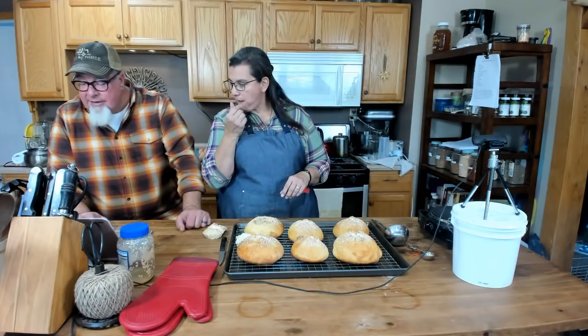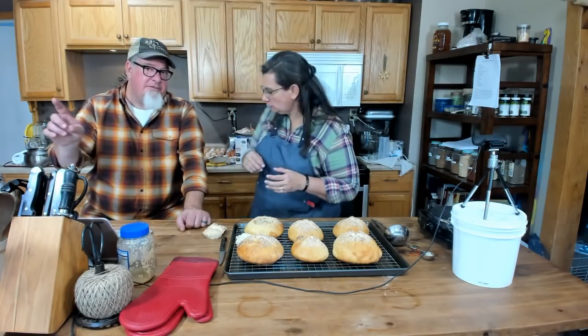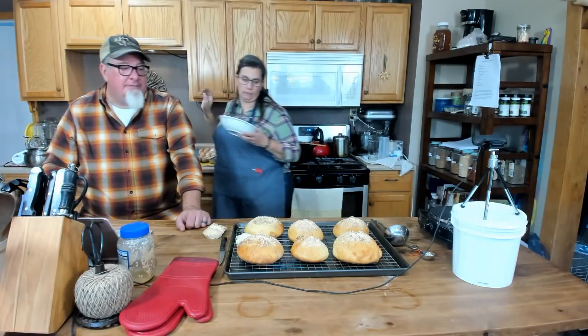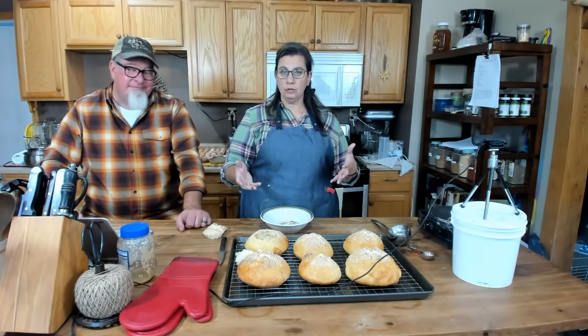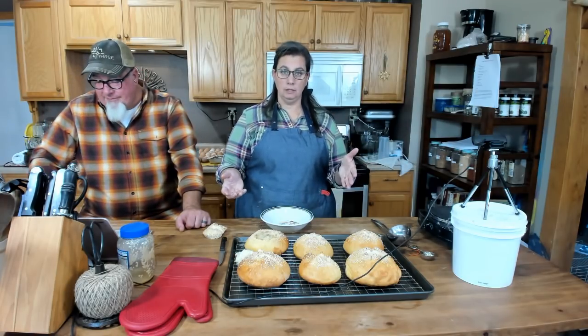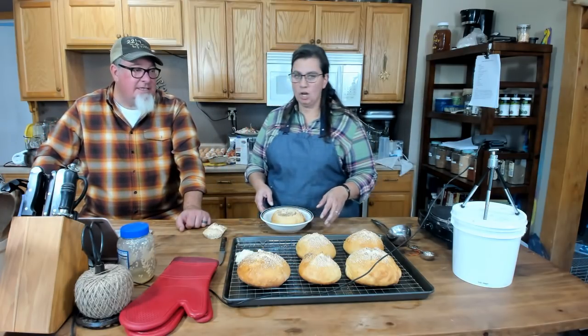Can you do a live stream or video with how to do canning? We've actually done several canning videos — just search big family homestead canning. Doing it live is challenging because pressure canning meat takes 90 minutes just from the time it gets to pressure.